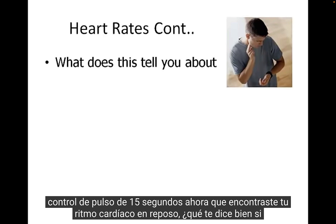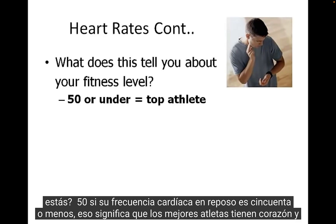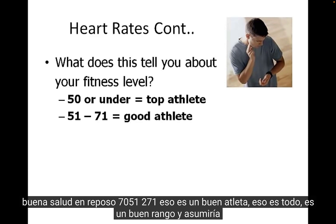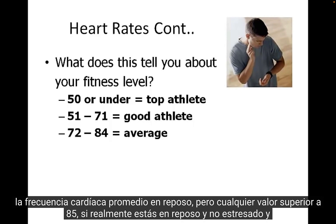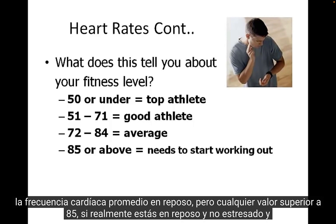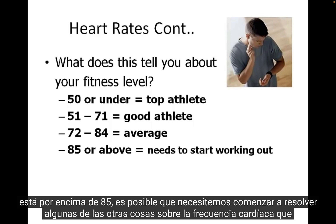Now that you've found your resting heart rate, what does it tell you? A resting heart rate of 50 or under is top athlete level — your heart is in good resting health. 51 to 71 is a good athlete range, and many high school athletes would be in that zone. 72 to 84 is the average resting heart rate. But if you're truly at rest and it's above 85, that's a sign you may need to start working out more.